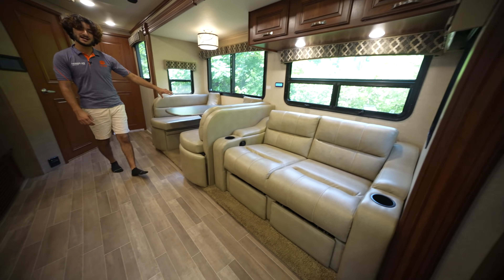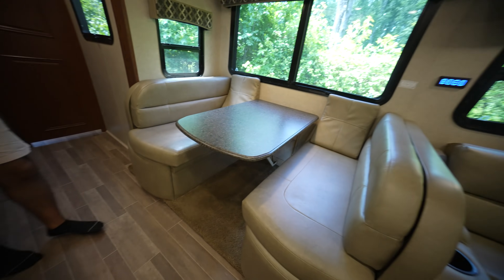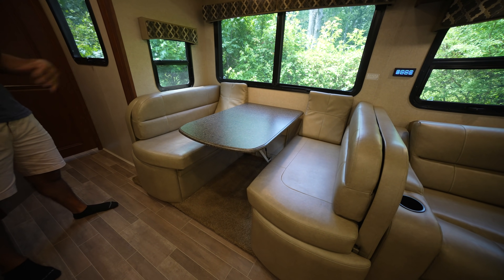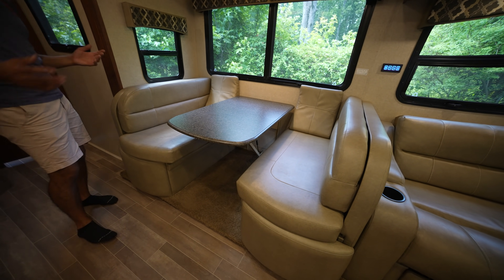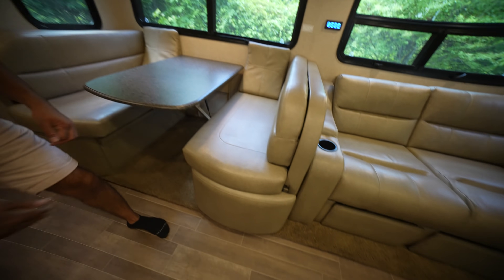Right here we have a nice dinette, and this turns into a bed as well, so this thing can sleep a lot. Being a Super C and still a C floor plan, we get a lot of sleeping arrangements. The dinette is very spacious in both forms, and there's a little drawer here for storage.